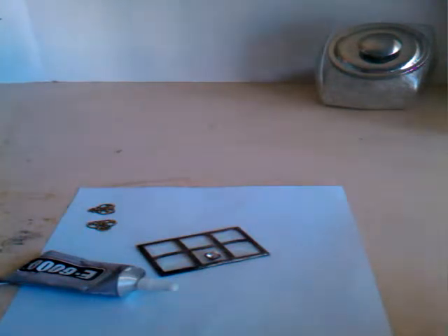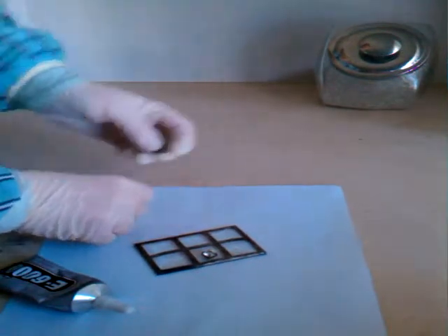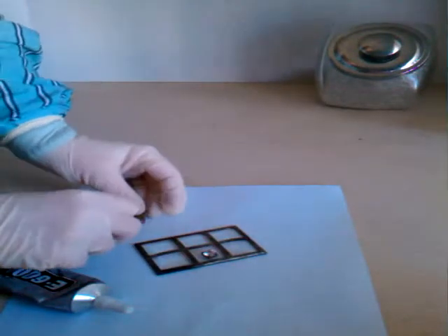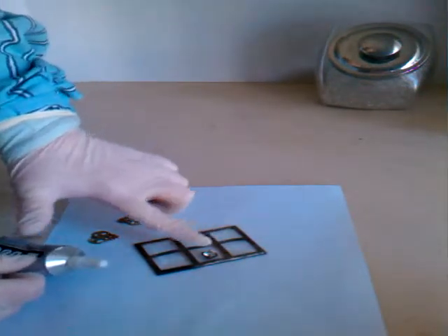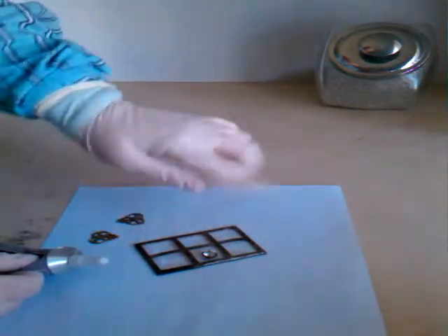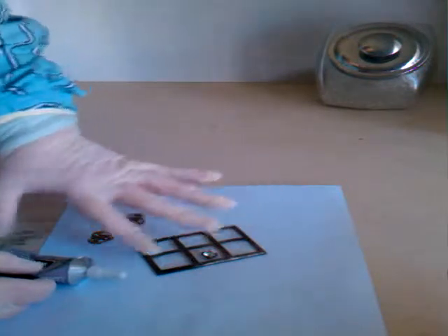I've got my E6000 glue and these two little brass pieces that you should have in your kit. Those are going to go on your glass door. I've already taken my rhinestone and used E6000 glue and placed it onto the glass door. I went ahead and blackened my rhinestone — I just topped it in with all my brass that I was blackening, then cleaned it well with alcohol. You can do that, or you can leave it silver, depending on if you're going to blacken your door or not.